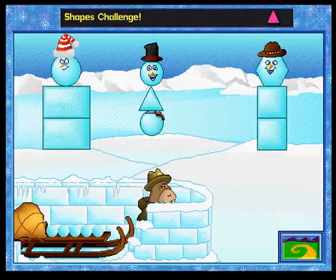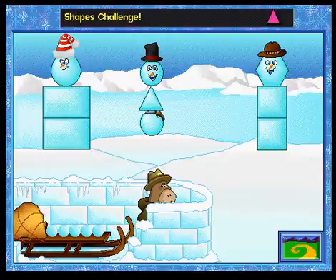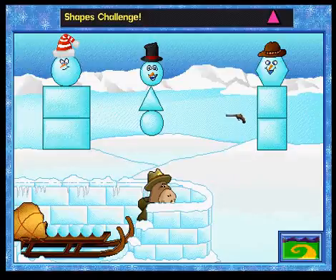Fort Snow is under attack. I need your help. Click on the snow shape to throw a snowball. Knock all three snow bullies down to earn a star. Click on a shape with no corners.